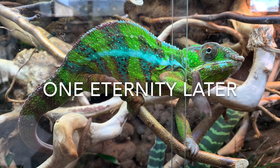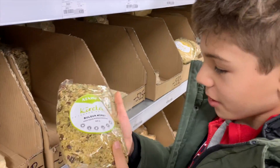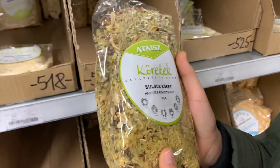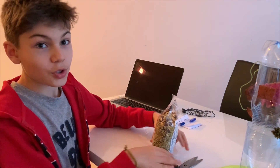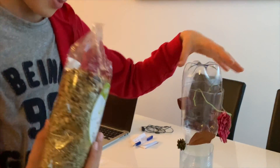One eternity later. This looks pretty good. It has different types of grains and things and this could be a pretty good thing to use for our bird feeder. We're just back from the store with our bird feed and we are ready to pour it into the bird feeder.